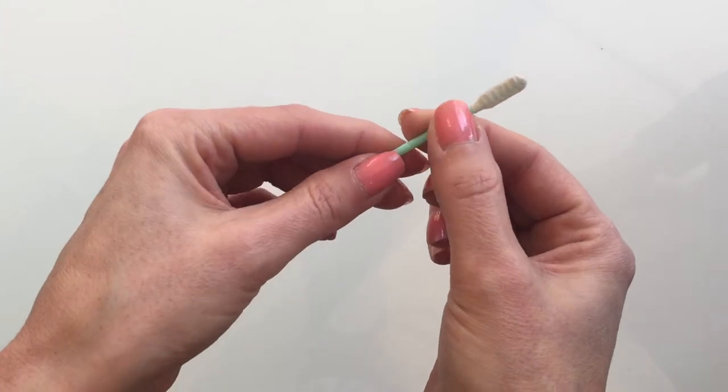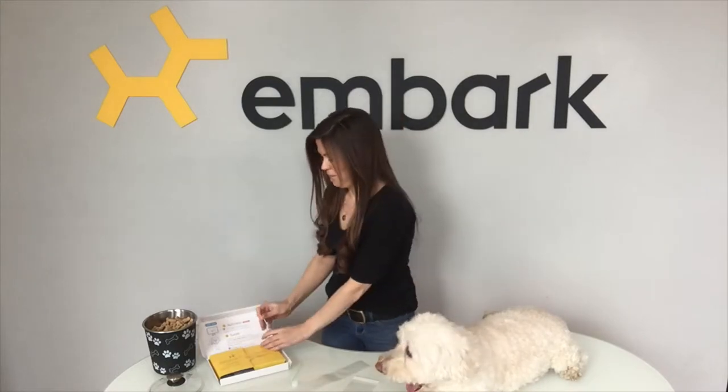Once you're done, look for the indented part of the swab shaft and snap it in two. Then insert the top part of the swab into the liquid buffer, screw the cap shut, and shake about 10 times to ensure that the swab head has made contact with the liquid.